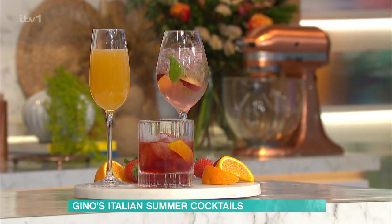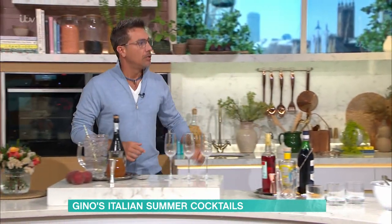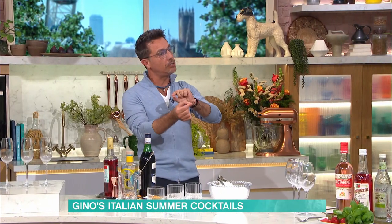Peach — yes, peach. It used to be called Gino's on the Beach before, but then we changed it because it's got peaches in it. It makes sense.